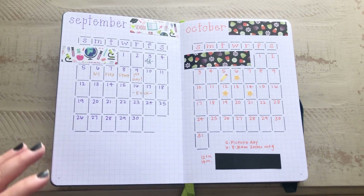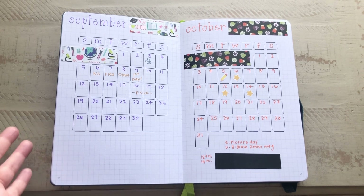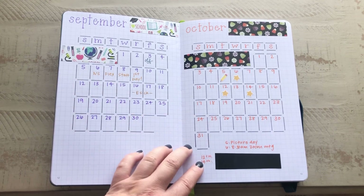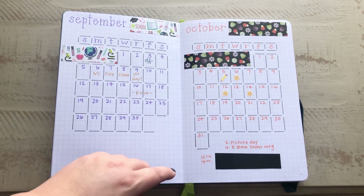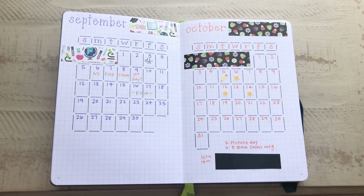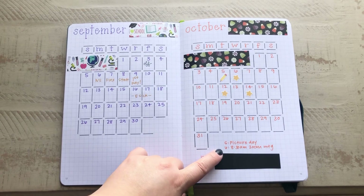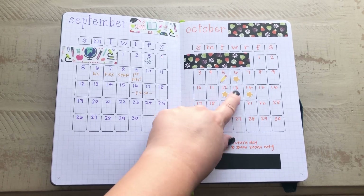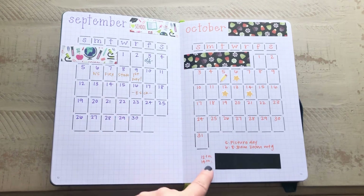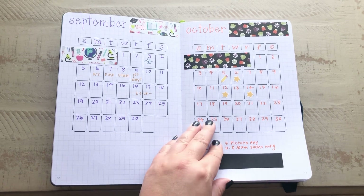Everybody else had these beautifully decorated and drawn-out months, and I just can't do it, so I just use a stencil and I love the way it came out. The system I have going here is I use a little pencil sticker for events, and then a star for any type of meeting — so that could be an in-person meeting or a Zoom meeting. On the 5th we had picture day, and on the 6th the star tells me there was a meeting — an 8:30 Zoom meeting. The school stickers are available in my Etsy shop, and the washi tape came from Hobby Lobby — it was a seasonal set.